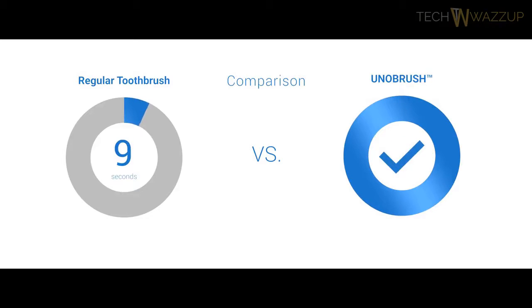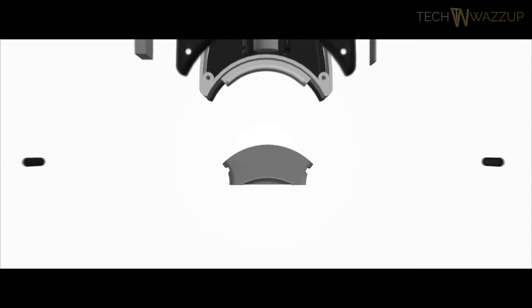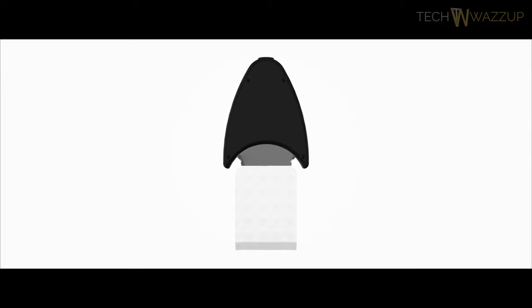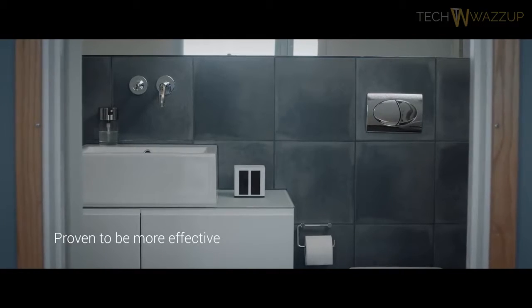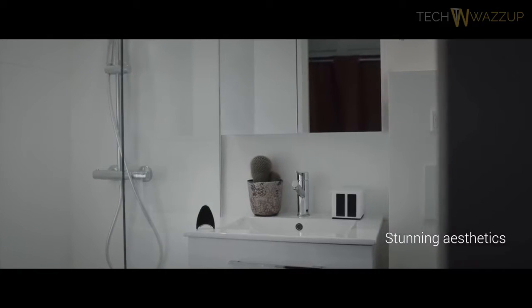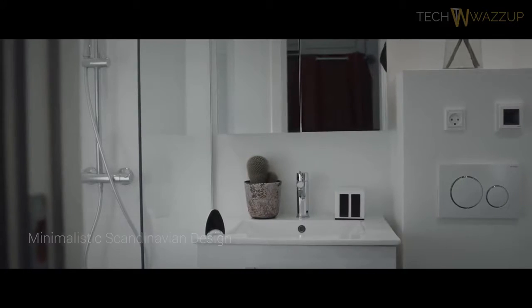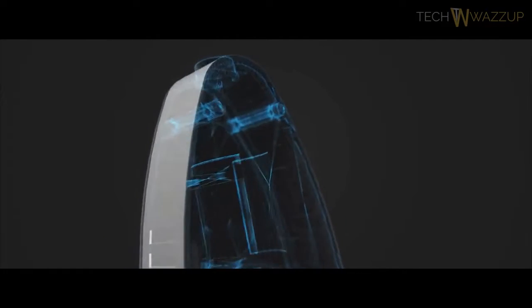To clean the teeth, UniBrush uses Unifoam — our patent-pending medical-grade sponge-like material developed through extensive R&D. Unifoam is embedded with micro-ridges coated in a criss-cross pattern to create micro-cleaning friction. This way, bacteria and plaque are removed, leaving you with a clean mouth and fresh feeling. You'll store Unifoam in the docking station designed in Denmark, which works as a charging station and also sterilizes the UniBrush using UV light. For the design, we were inspired by famous Danish architects and NASA shape technology.